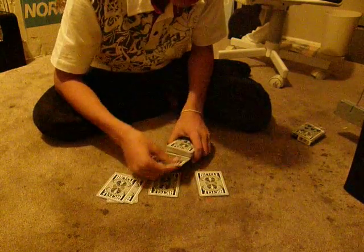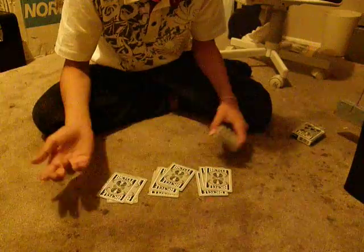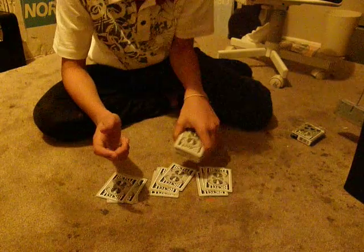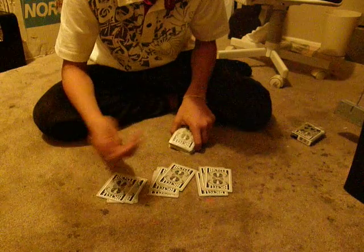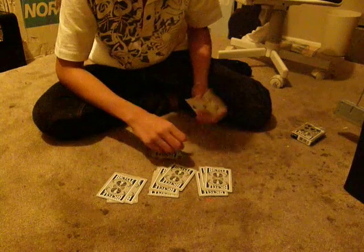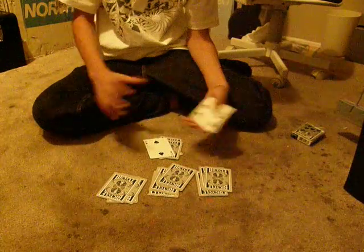And you put one, two, one, two, one, two. And you say, give me a number from one to ten. But don't put it like this — you have to leave it like this all the time. And five — go one, two, three, four, and then from here just get this card, just go five. And that's how you do the trick. Thanks for watching.